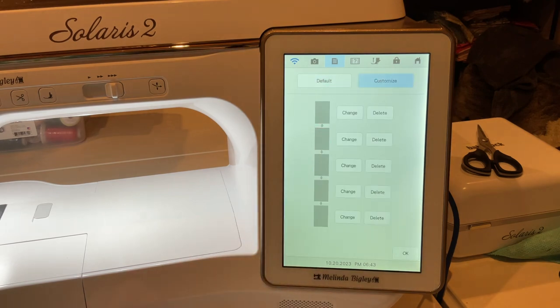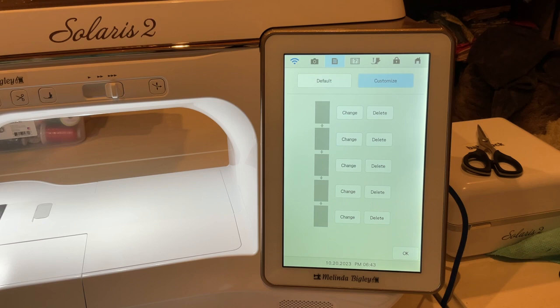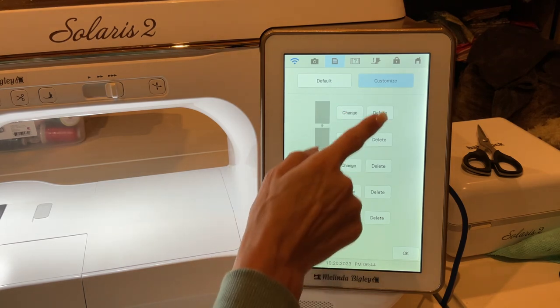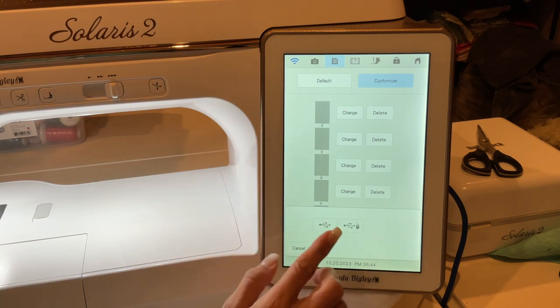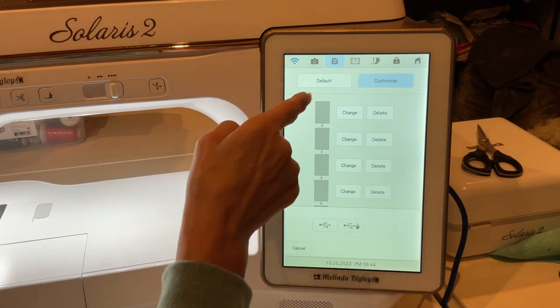If you want to customize that, go into Customize. You're going to take a blank USB stick and load your photographs onto it, then connect it to your machine — they're going to appear. If you've already got them loaded, you can either push Change or delete them and get rid of them. If you're adding, go to your USB stick; it'll say there's no USB stick if nothing is connected.